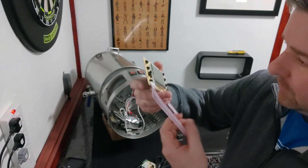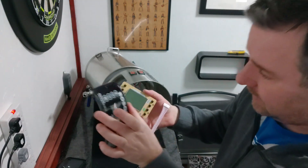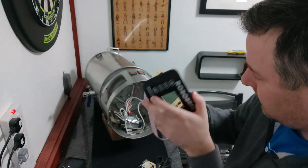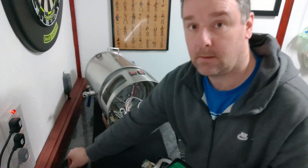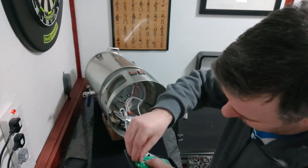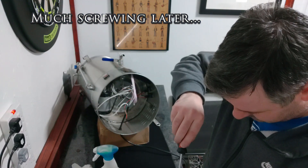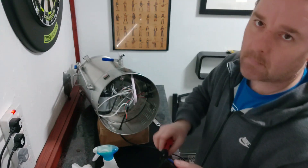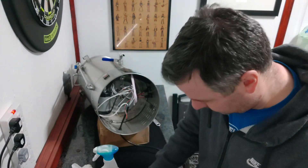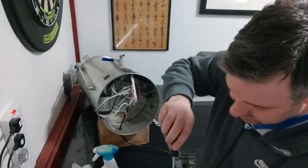Let's start with the new panel — let's get it in here. It's obviously going in like that, presumably, and then we do everything in reverse.